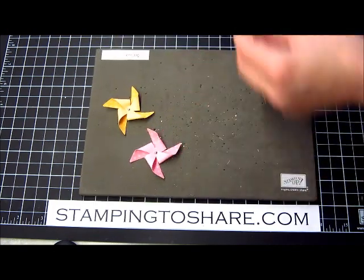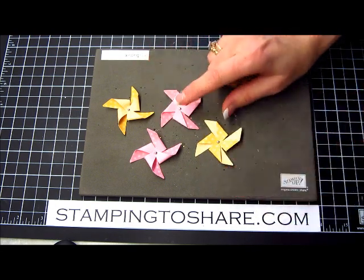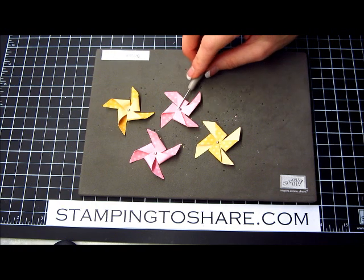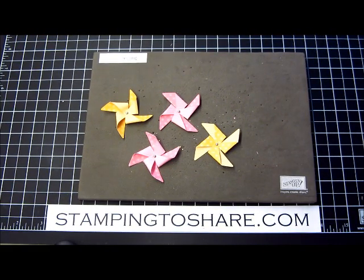I want to give credit to my downline Katherine Narrag who taught me how to make flat pinwheels — they're quite a cinch to make and really easy, especially for those of us that have to squint a lot when looking up close, so you don't need to be quite so precise. I hope you're having a great day and thank you so much for stopping by Stampin' to Share — bye bye!